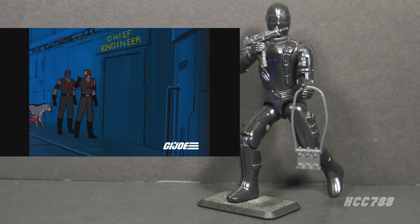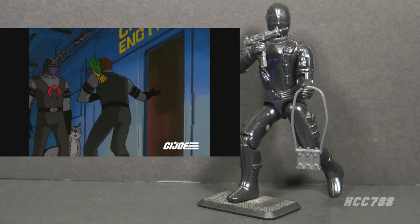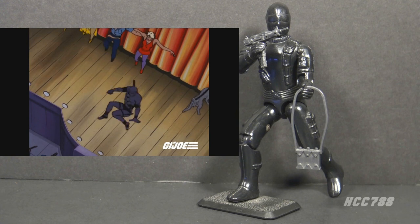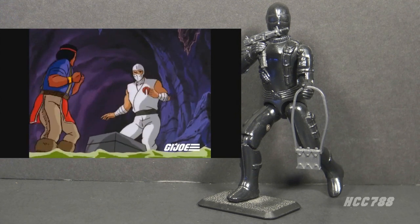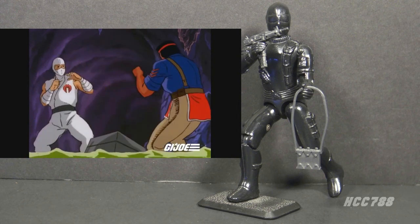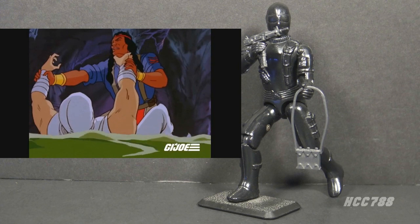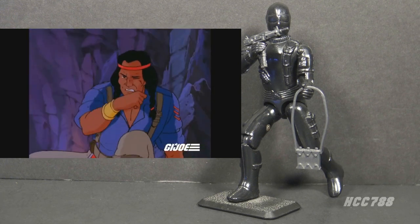In Pyramid of Darkness, Snake Eyes was paired with Shipwreck, probably because they both had animal companions. They infiltrated a Cobra base, and escaping was more of a challenge — Snake Eyes had to breakdance and dress in drag. In the animated series, there is no connection between Snake Eyes and Storm Shadow; instead, Storm Shadow's rival was Spirit, because Spirit could speak and exchange dialogue with Storm Shadow.